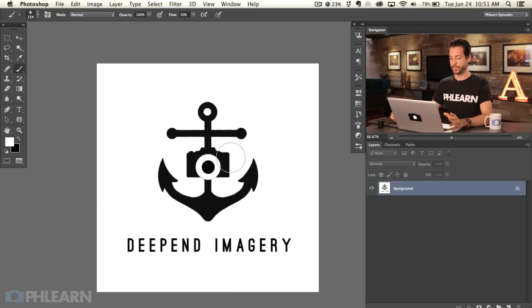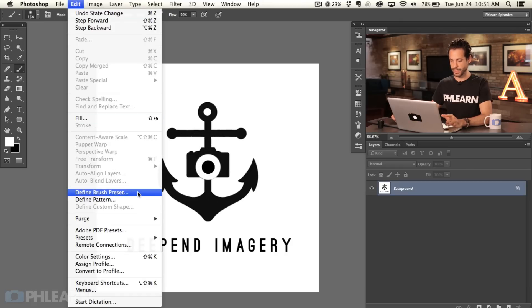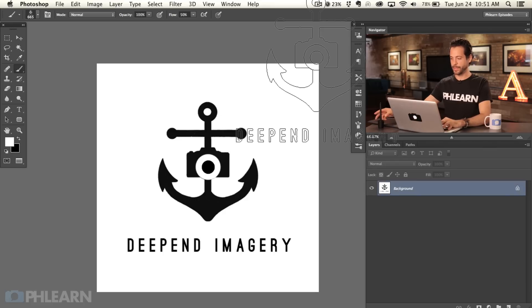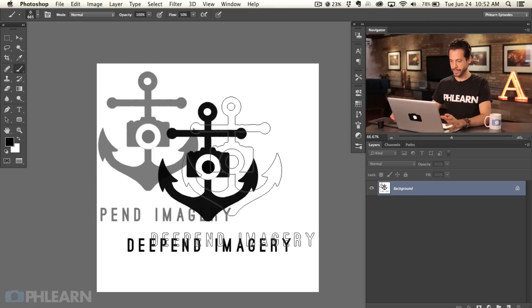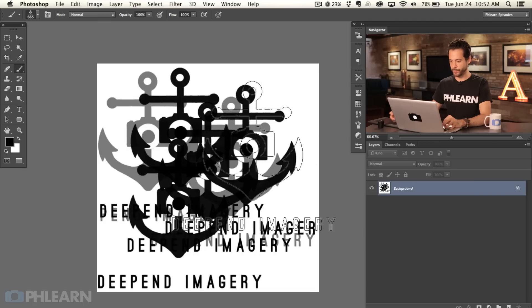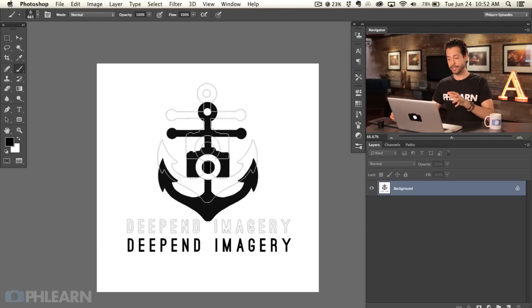We're going to hit Cancel, and then I'm going to turn this into a custom brush — and you'll be amazed at how easy that actually is. Go to Edit and then down to Define Brush Preset. We'll call it 'Deepend Watermark' and hit OK. Now on the brush tool you can see the outline of our logo. If I switch my color to black, I can start painting. Bring the flow up to 100 and paint in the logo — that's really all it is. Now you've got your watermark as a custom brush.